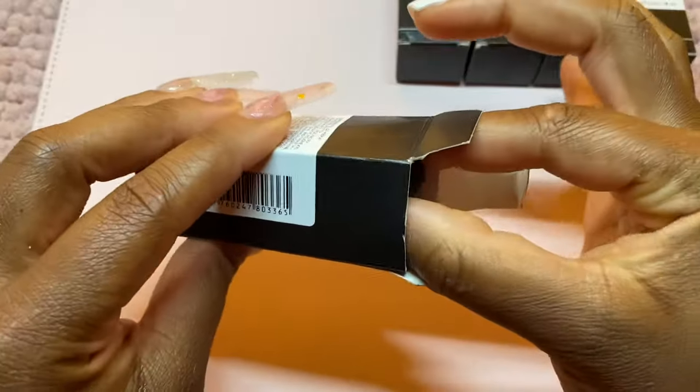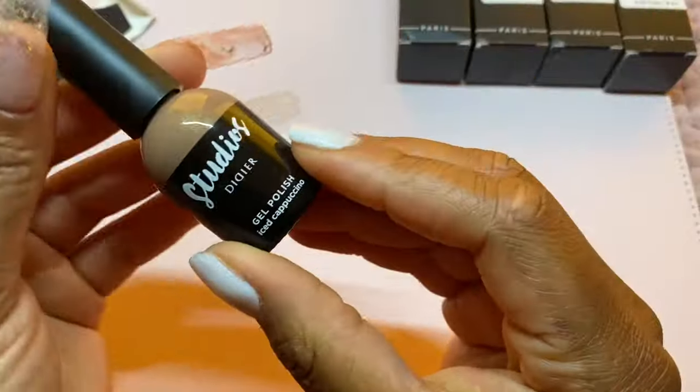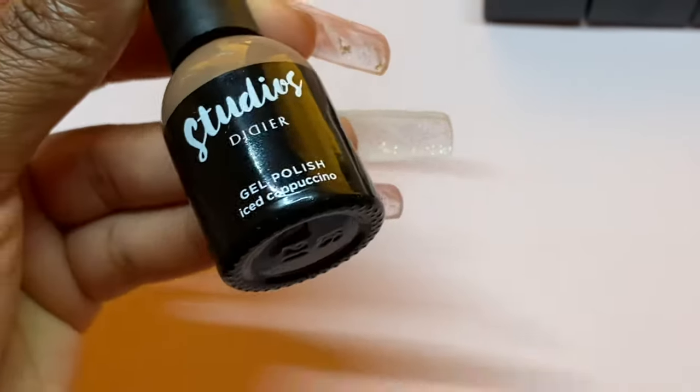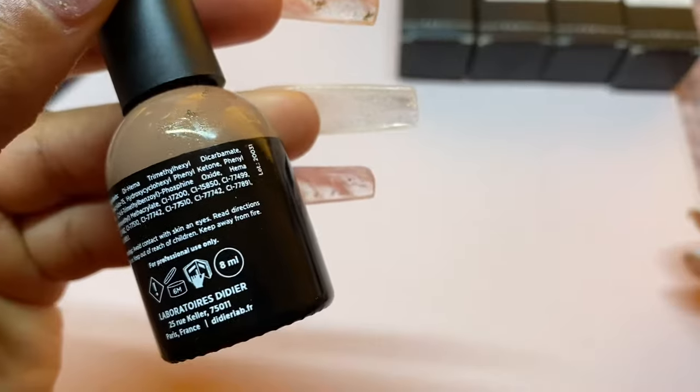We're going to do some quick swatches. I follow them on Instagram and I've been following them for a while — this brand was actually on my wish list to try out.